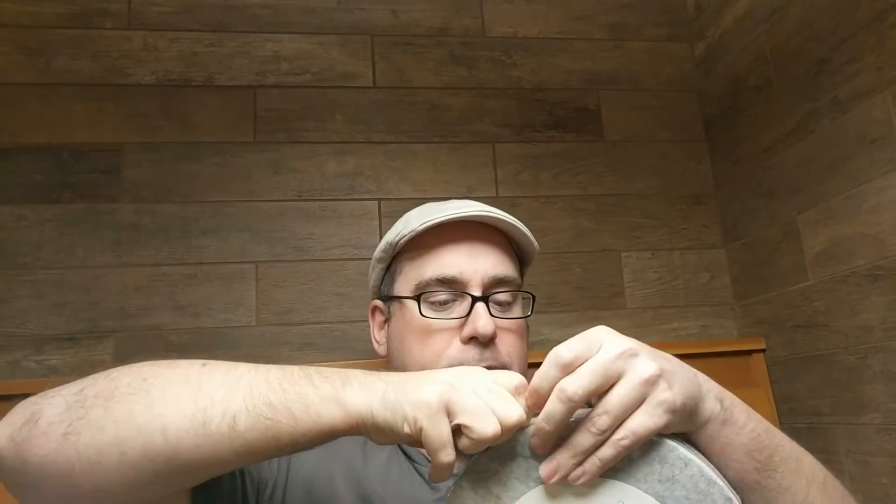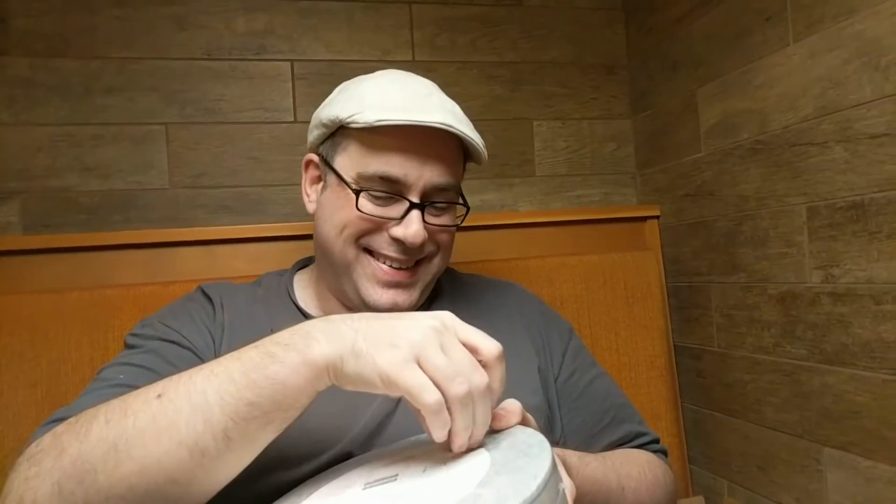I wasn't anticipating plastic wrap — this might be my defeat. I'm going to go get a knife, I'll be right back. Oh, it says 'open' right there. Oops. It opened just like it said. Smart packaging. Not a smart human.